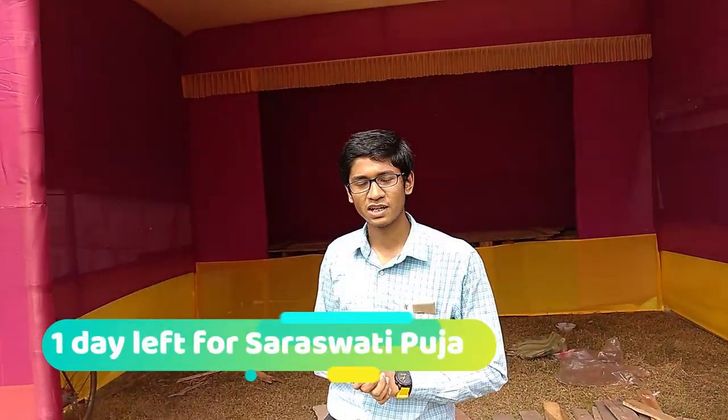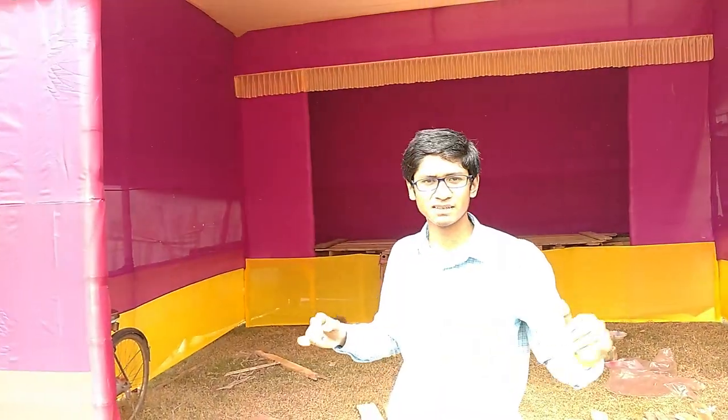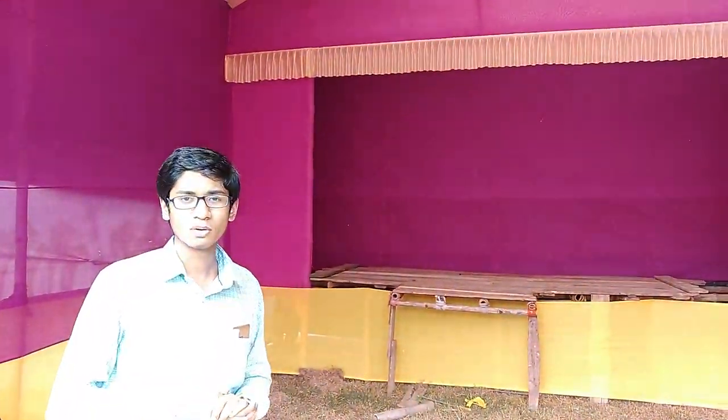Tomorrow we have Saraswati Puja in our college, and as you can see, this is the current state of our panel — much more upgraded compared to the last time when it had only bamboos. We don't have the pictures inside yet, and we're going to put them up by tonight. It was a major challenge putting all these things together in such a short time, but let's wait for tomorrow to see the completed panel.